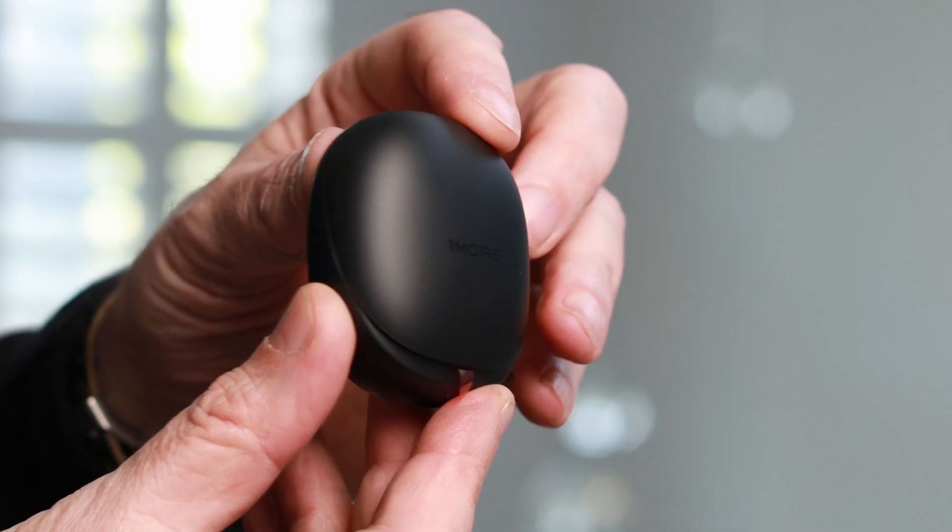For general music listening, you can take advantage of the 12 studio-grade EQ presets accessible via the One More app, which is free to download for iOS and Android. The One More signature sound has been precisely tuned by four-time Grammy award-winning sound engineer Luca Bignati.